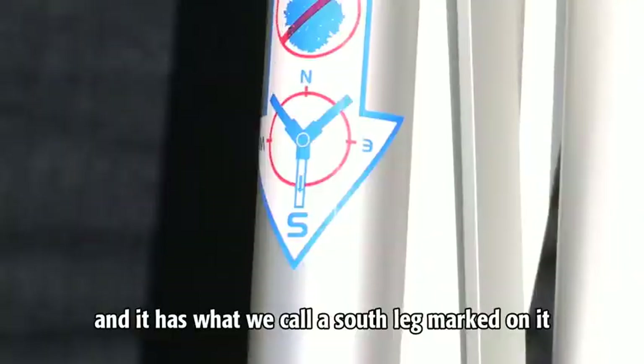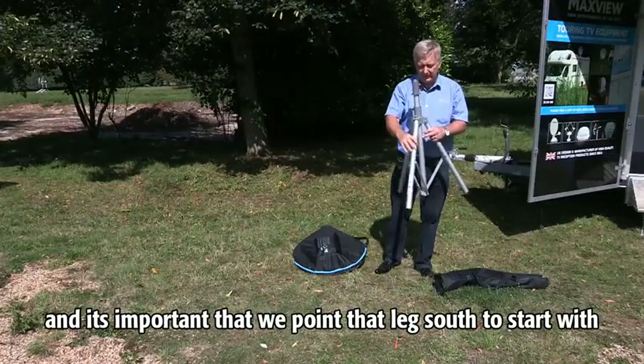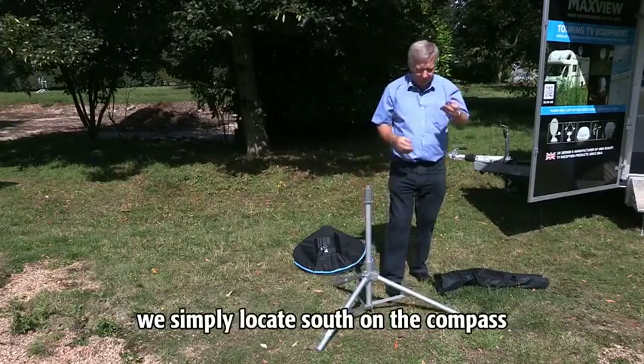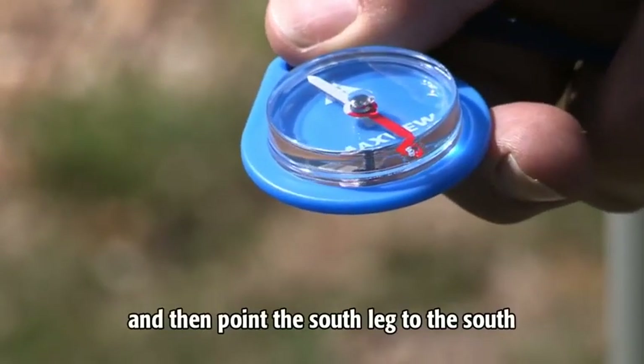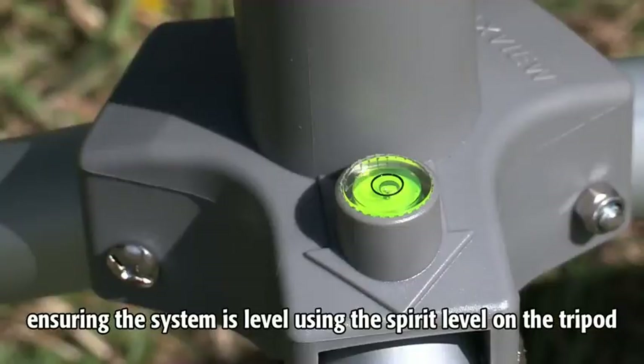The tripod has what we call a south leg marked on it, and it's important that we point that leg south to start with. The system comes with its own compass — simply locate south on the compass and then point the south leg to the south.